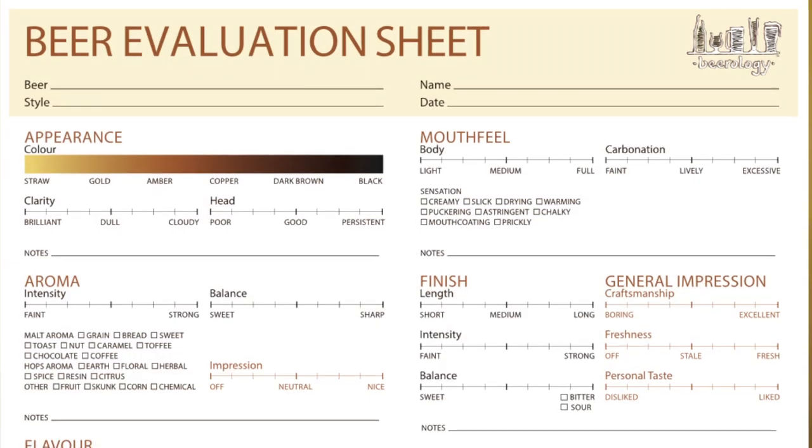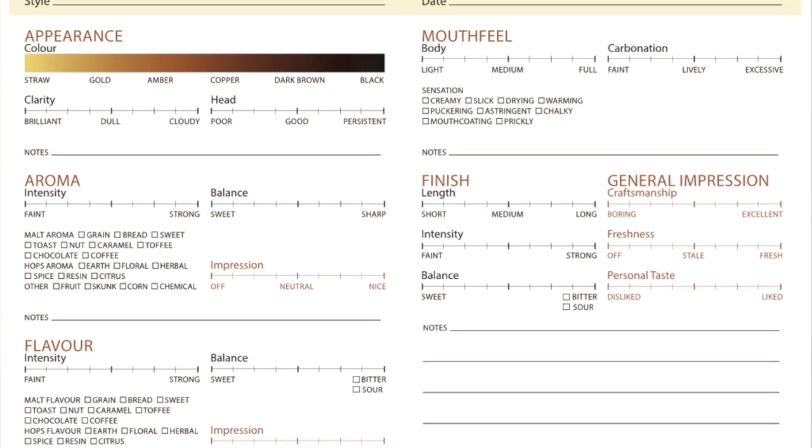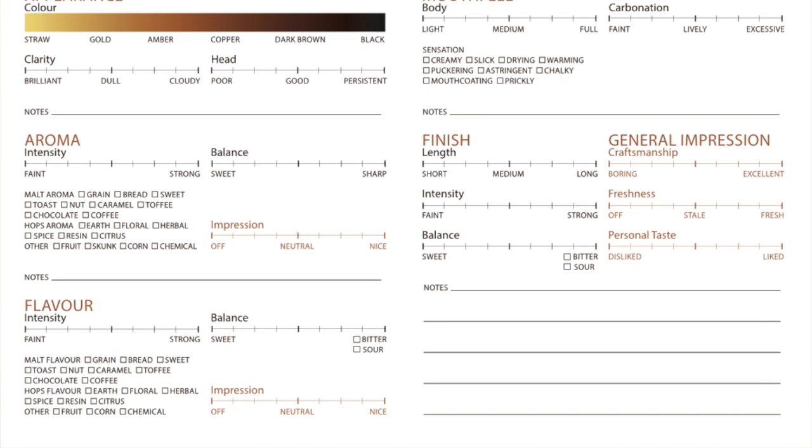You'll see it takes you through the appearance, the aroma, the flavor, mouthfeel, the finish, and general impressions, and I do update it quite regularly. The latest update included the addition of sour notes, since sour beers are all the rage right now.